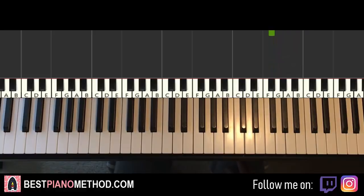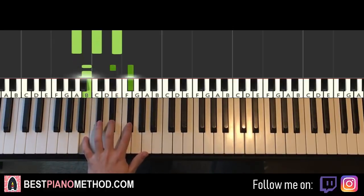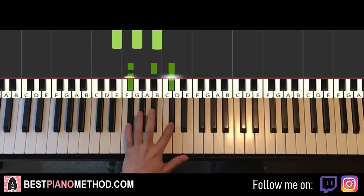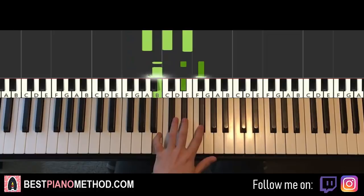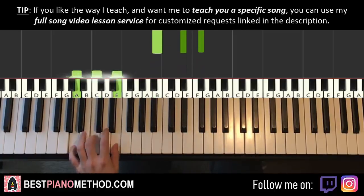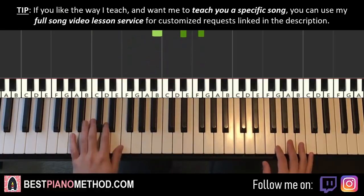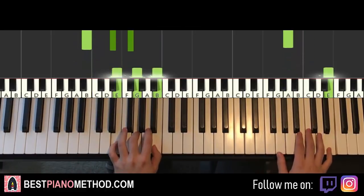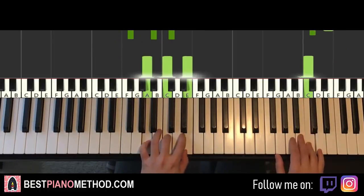For the left hand we have six chords. First: A minor (A C E). Second: B major (B D-sharp F-sharp). Third: E minor (E G B). Fourth: F-sharp major (F-sharp A-sharp C-sharp). Fifth: A minor (A C E). Sixth: B major (B D-sharp F-sharp). Together with the right hand: B with A minor, A with B major, E with E minor, E with F-sharp major, C with A minor, B with B major.